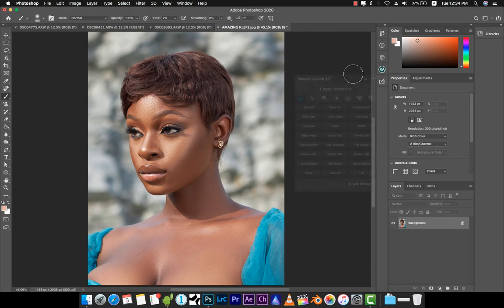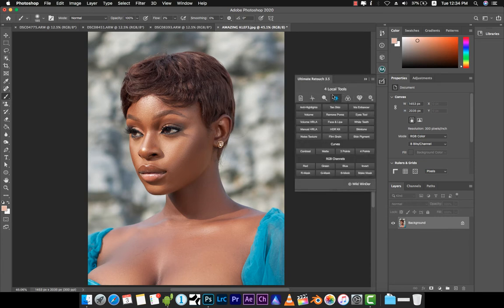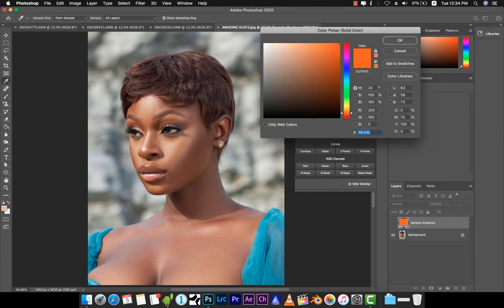Once we head over to the panel, there are a bunch of tabs, but we're going to be focusing on the fourth tab — that's the Local Tools tab. Down here we have the Skin Tones button. Once we activate that, it runs like an action.